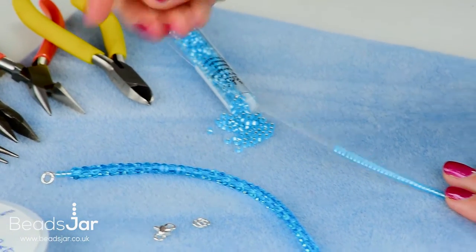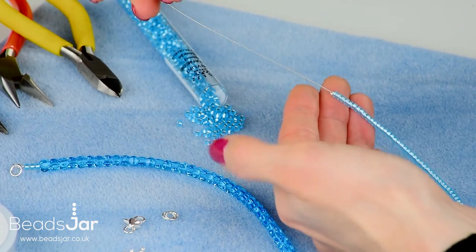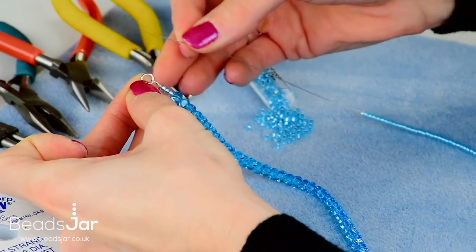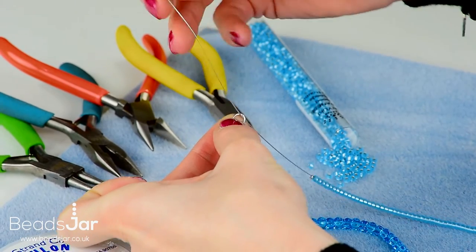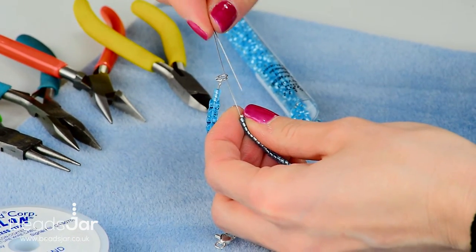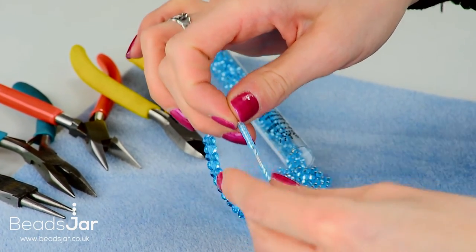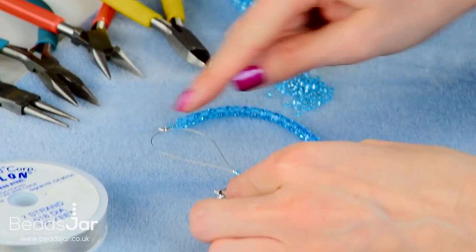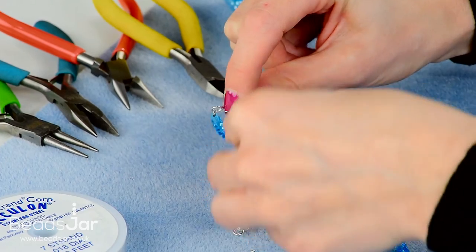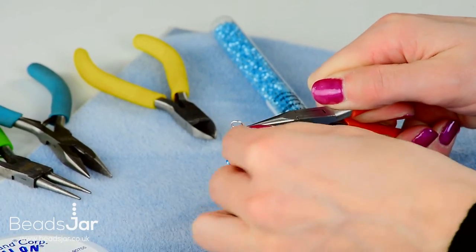The last five Mayukis are on. Do the same with the crimp bead and let that fall down to the beads at the bottom. The same jump ring that the Preciosa strand is on — go through the side and take that back down. Go back through the jump ring and maybe the first six or seven Mayukis. The loop has gone once through the jump ring, then use your pliers near the crimp bead to gently tease that loop of wire in.